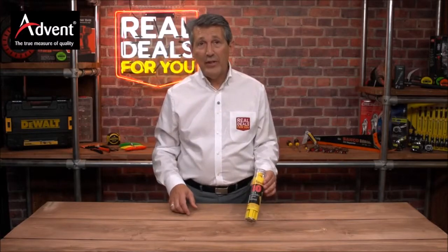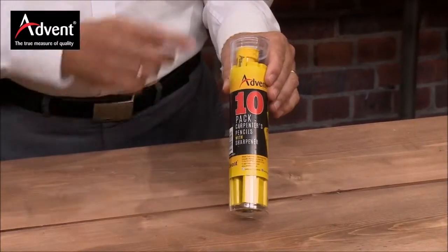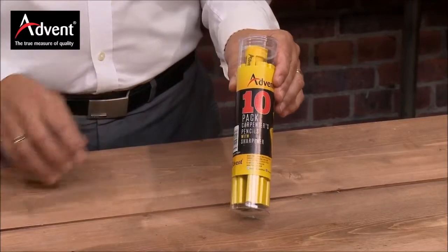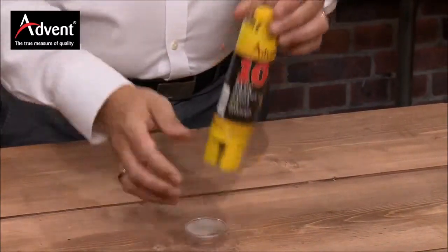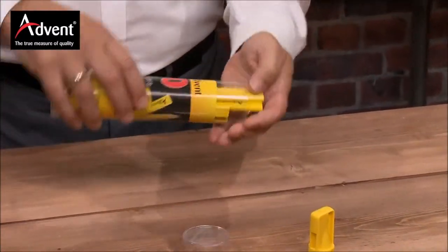This is the Advent 10-piece carpenter's pencil pack with a special sharpener. I'll show you how that works in a minute. It all comes in a very nice tube to keep everything compact. You've got 10 pencils in here, and that's the special sharpener.